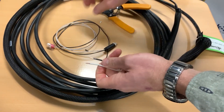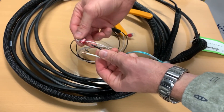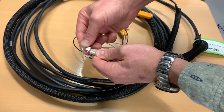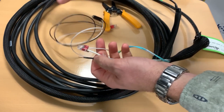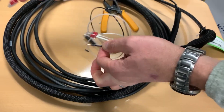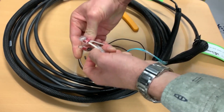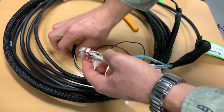Now these are a push-on style connector. So we simply take the white pigtail, push it into the hole on the inside there, and just push it in — you'll hear it grind in there. Take the same thing for the black and put it in the hole and just push it in. These will bite into the cable and it won't come off, and that's terminated.